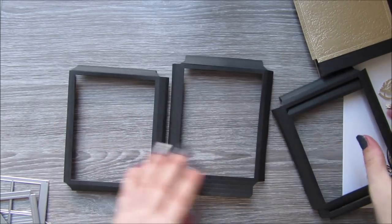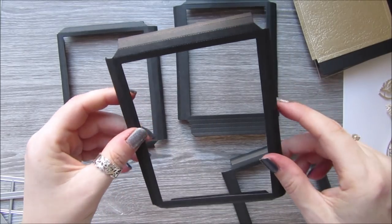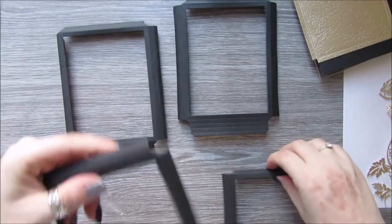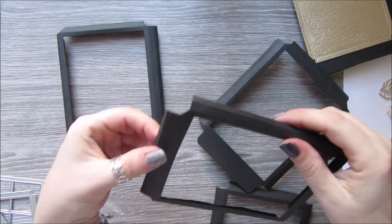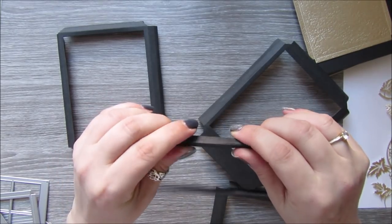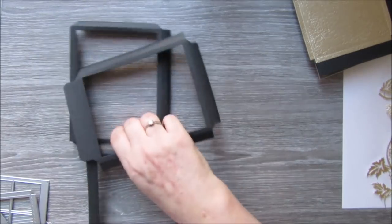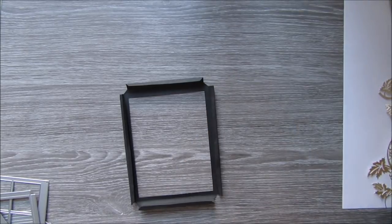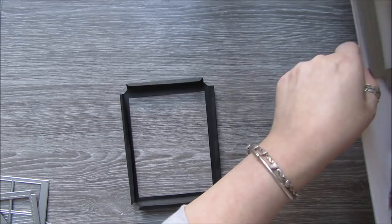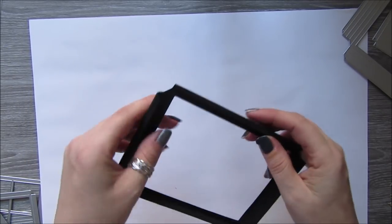This took a long time to figure out. So you want to start with your four pieces. You have lots of little score lines — you just want to fold them on the score line. I'm going to do one and show you how to put it together, because this had me puzzled for a while, but once it's together it's pretty simple.